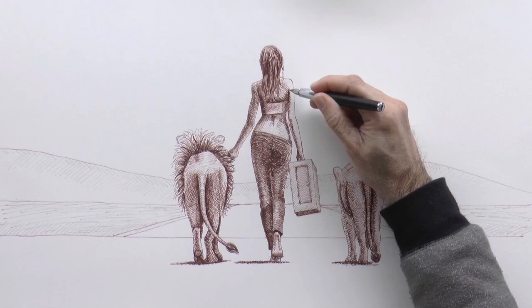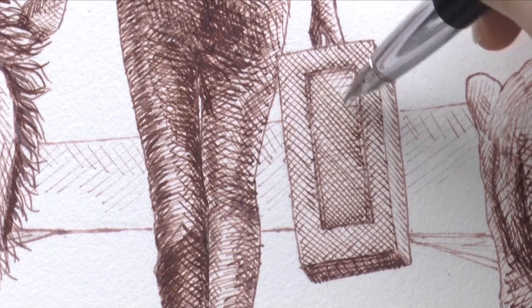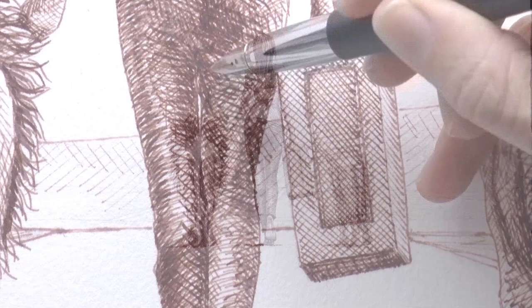Very good! And I want the case to be darker too, so we go over it once more, making lines over it, crossing them in a different direction. We do the last details, the last shadows, the signature, and it's ready!